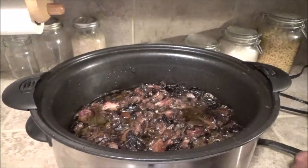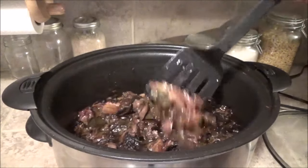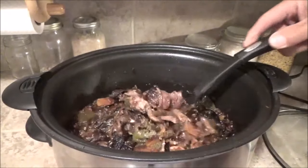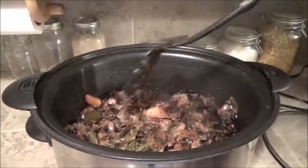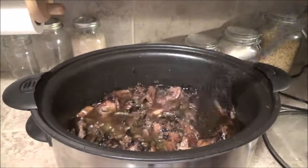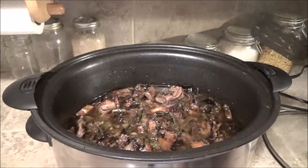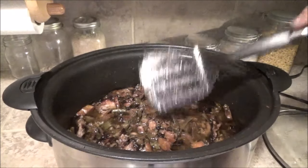I just got home from work maybe an hour ago and I turned this down to just warm, but look at that — that looks absolutely delicious. I tasted it and I don't even have to add any salt; usually I do. Not bad! I think I'm going to put this over probably mashed potatoes — I don't really feel like rice tonight — but it's going to be a good dinner.